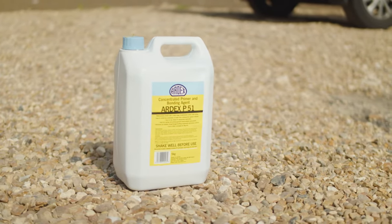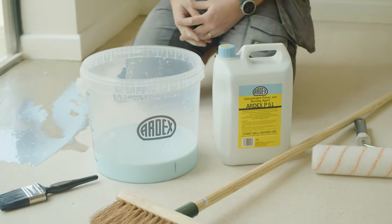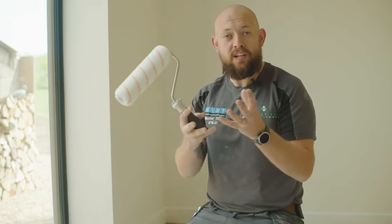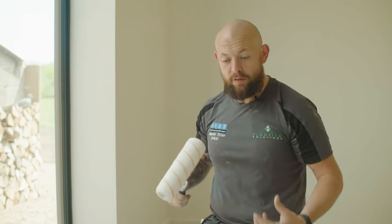Regarding the primer and dilution rates, every subfloor will require a different dilution rate. If you're unsure about the dilution rate, please ring up the Technical Services line. For today, I know the ratio will be three to one. They don't recommend using a hand roller or a little paint roller. We find using a brush gets into the concrete a bit better — it opens up all those little pores, getting more primer in there. With a roller, there's not enough primer getting on the floor. With the brush motion, we get it really worked into that substrate.